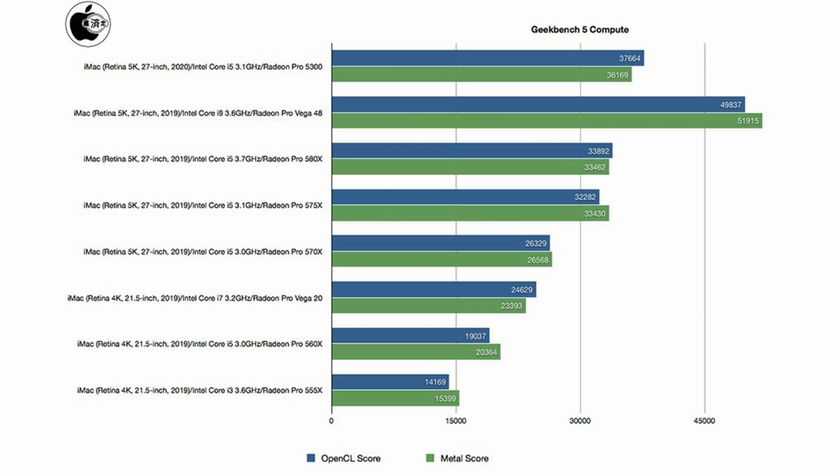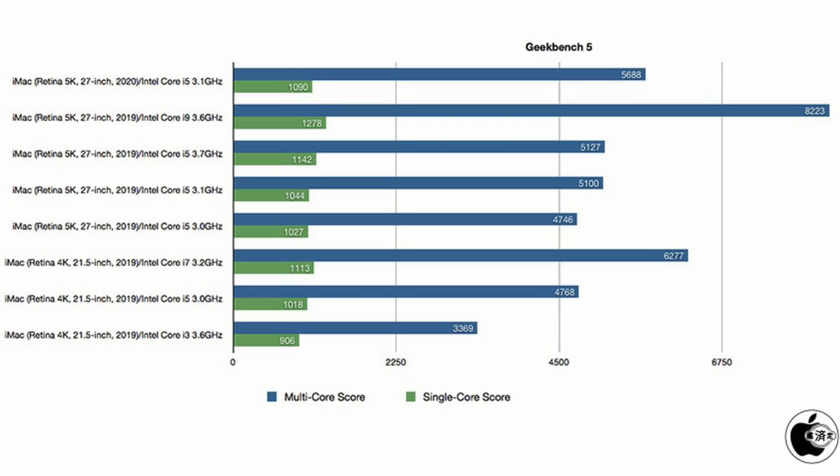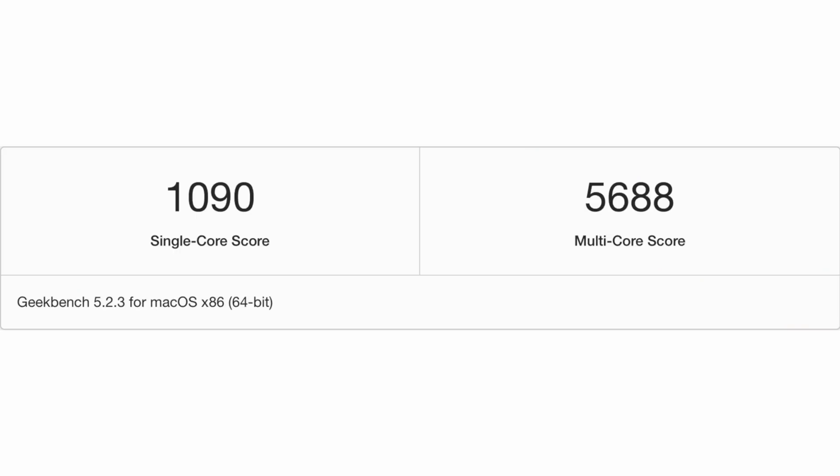We did see some benchmarks for this new iMac. Just this morning, we saw Geekbench scores for the entry-level model that is set to perform about 20% better in multi-core than the previous model from 2019. Although the lowest-spec 27-inch 2020 iMac has an Intel Core i5 3.1GHz processor, it seems to perform better than an equivalent Intel Core i5 model from 2019. This is likely thanks to the new 10th-generation Intel Core processors, which Apple says offers up to 65% faster CPU performance. The 3.1GHz iMac gave a Geekbench single-core score of 1090 and a multi-core score of 5688.